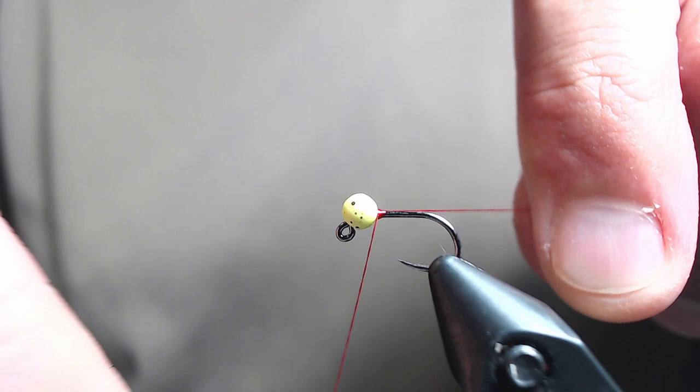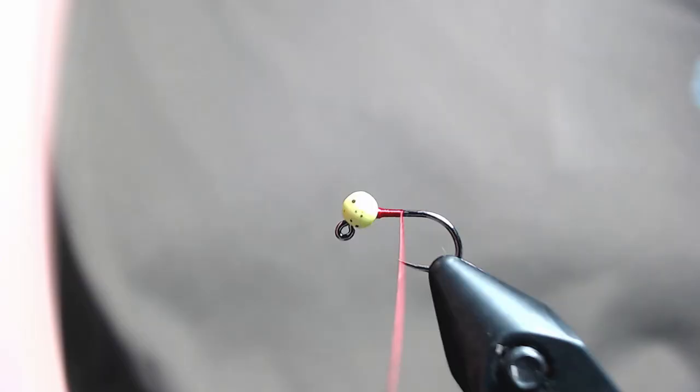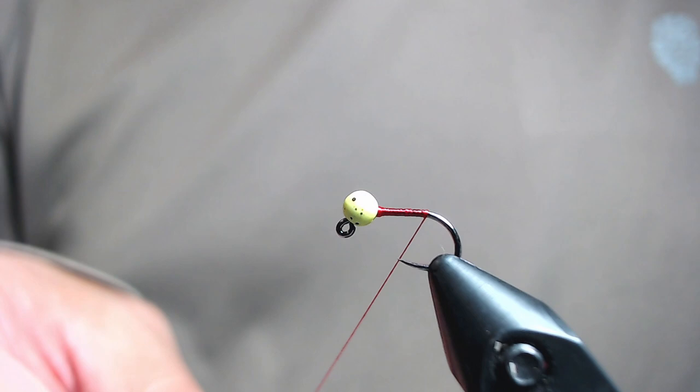I'm going to tie in my materials with UTC 70 denier in red. This will help us build a hot spot at the end. I'm just taking touching wraps down to the end of the straight part of the hook.